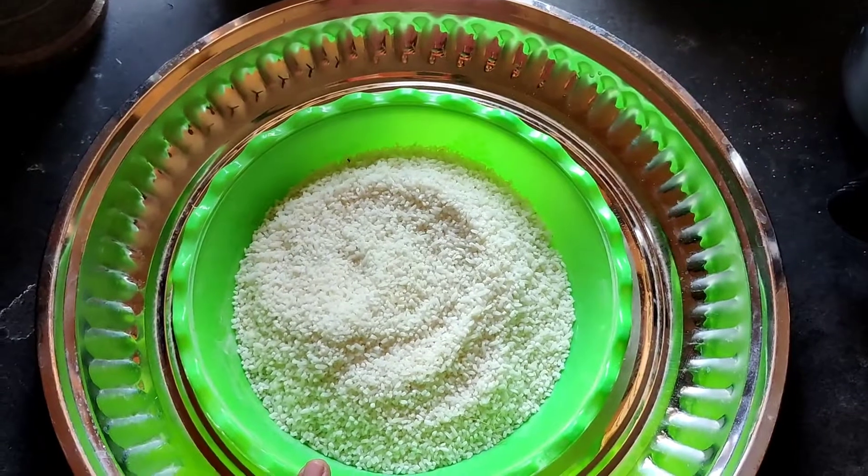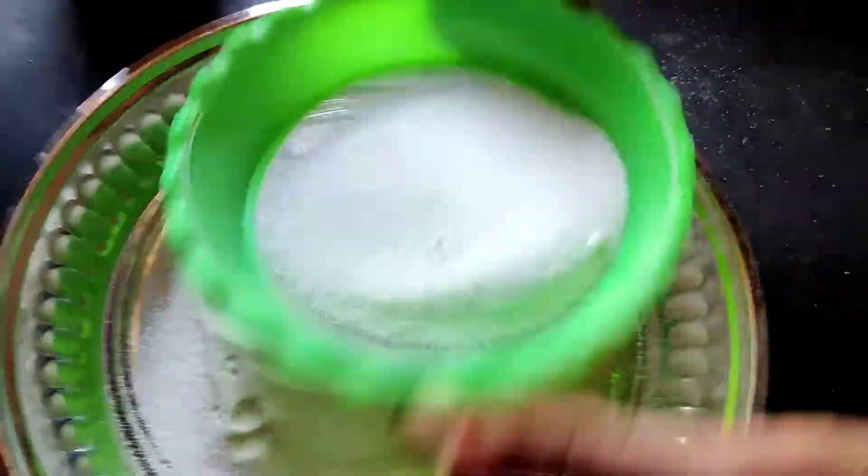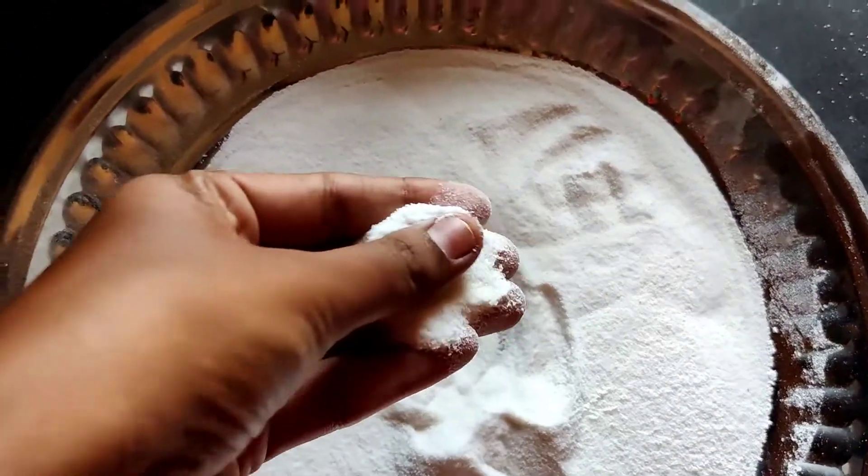Add more to the food. Let it add the food as soon as possible. We are going to add to the food well. The food is also nice. It has a nice cup.